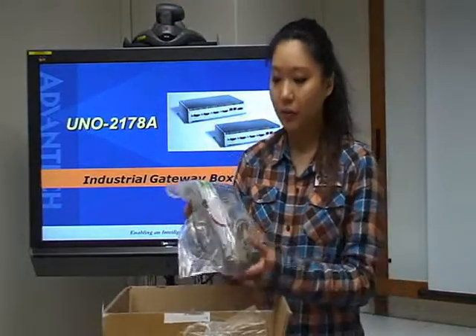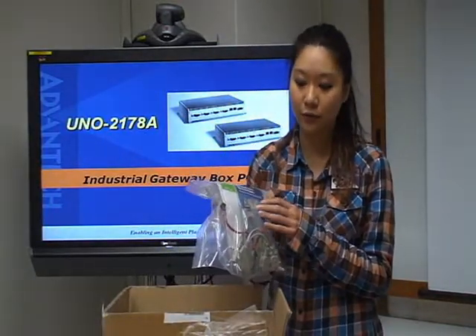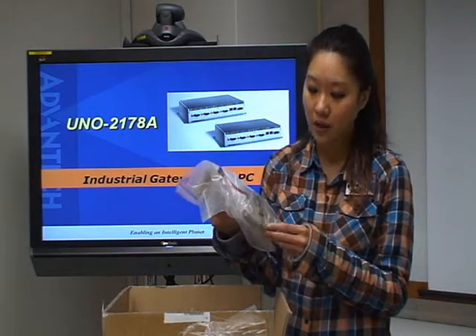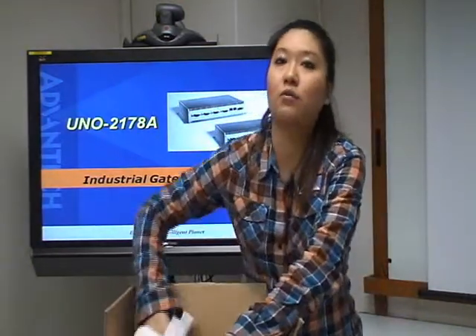First of all, we will see one bag with the user manual and the CD-ROM for the utility, and also some COM cables and power connection cable as well. And after that, let's take a look at the UNON itself.